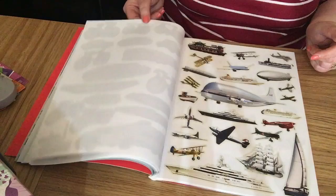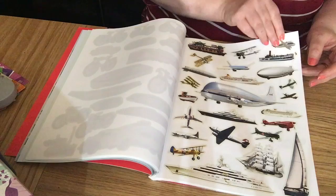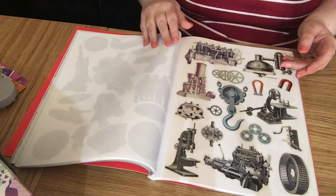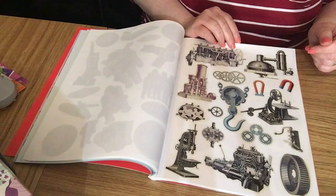You've got boats, motorcycles, a dinghy, transport like planes and ships, astronauts and the moon. There are space items, metal parts, cogs, and industrial things.